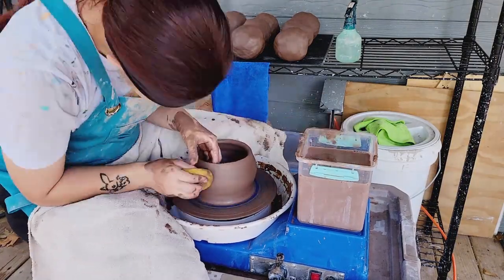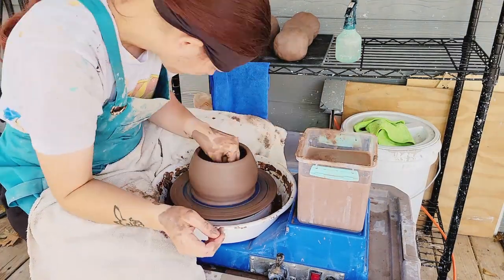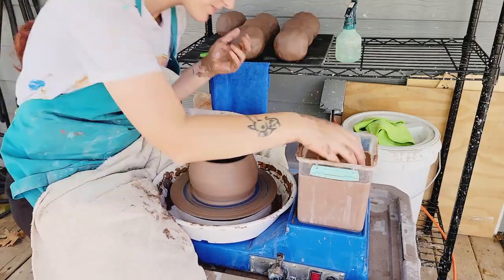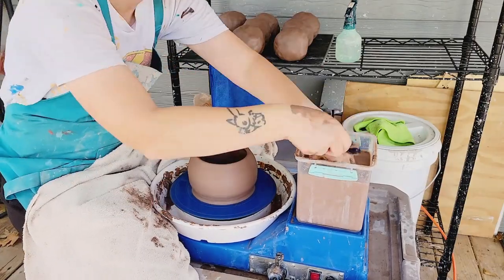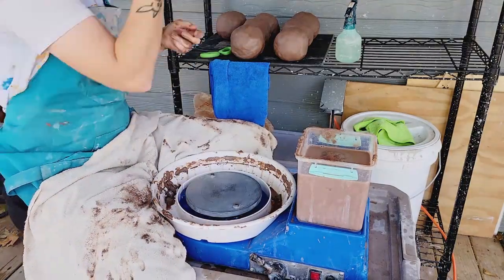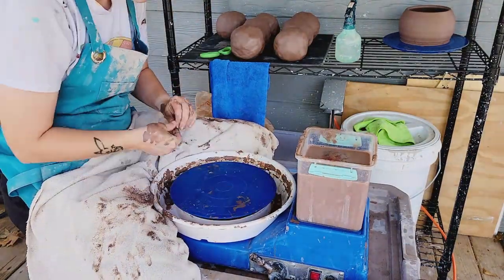I'm pretty excited about this red clay body and making more chicken pots. These are going to be quite large — I started with two and a half pounds of clay for each one, so they'll be five to six inch pots as far as just the pot size for the plant itself. But once I get the chickens sculpted onto them they could be anywhere from eight to twelve inches, depending on whether it becomes a hen or a rooster pot.